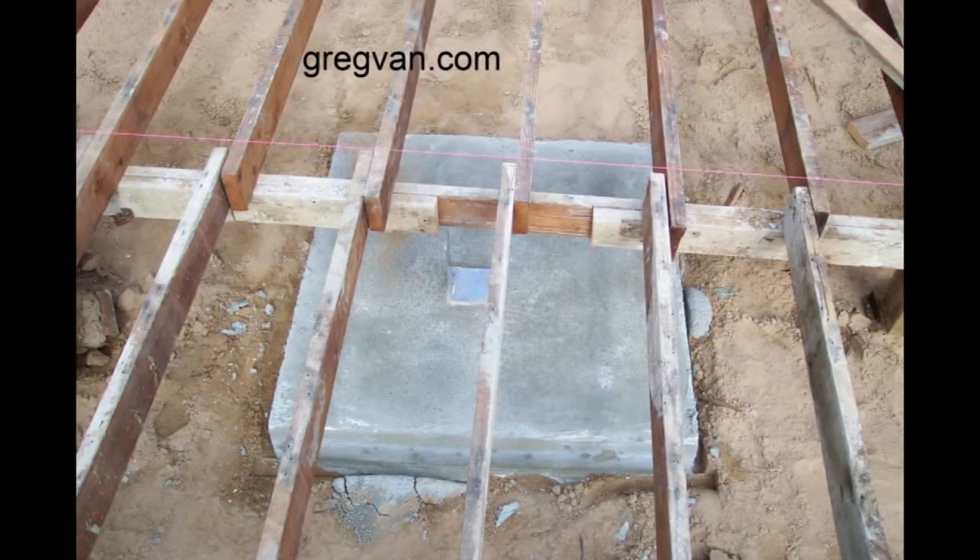This is a concrete pad and you can see it looks like it's about 36 inches wide by 36 inches wide. It's probably about 24 inches deep and this pad is definitely going to be supporting a lot of weight. It's huge.